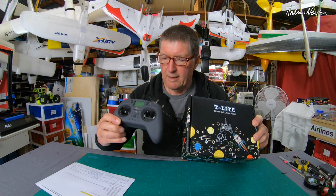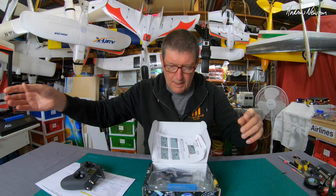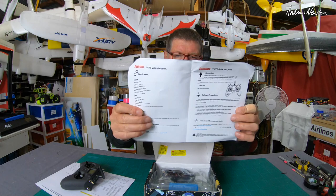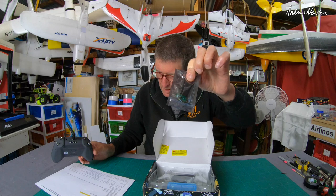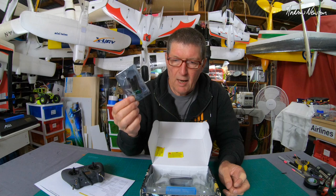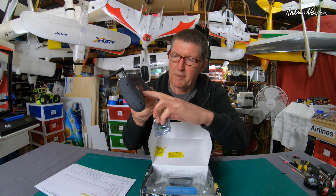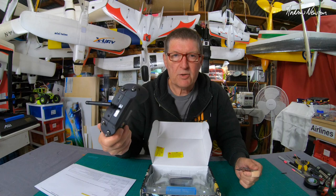This is the box it comes in — fairly basic. We get some funky stickers, little T-like characters, and a bit of a quick start guide. Here's the little adapter that screws onto the back so that you can use the TBS Crossfire Nano module, and the Ghost Nano module as well. Not the FrSky R9M and XJT modules. I won't be using Crossfire — I'll be using it mostly for slope soaring, taking it down the beach, and handing it off as a trainer radio.